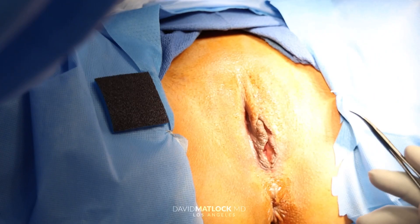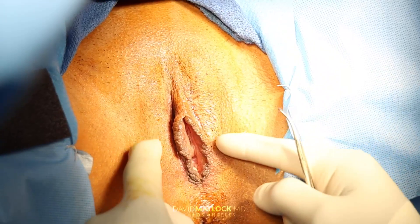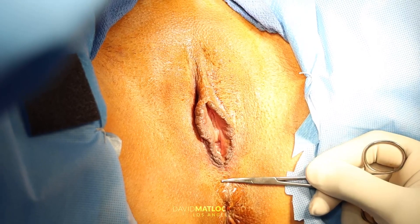First of all, let's just do a little anatomy. This is the labia minora — the labia minora are the small inner lips. The labia majora are the large outer lips. This is the perineum — that's the perineum there. You'll hear me talk about that in the procedure.